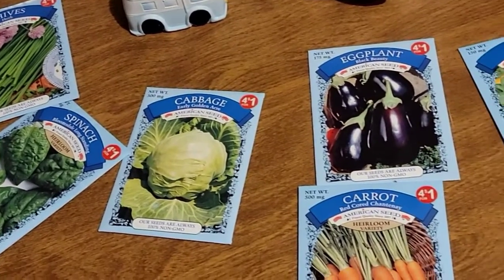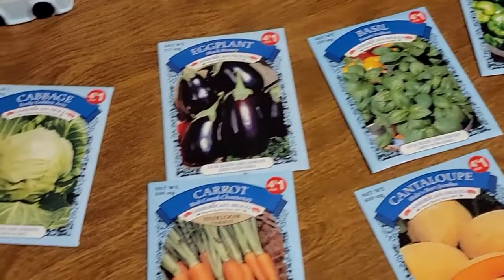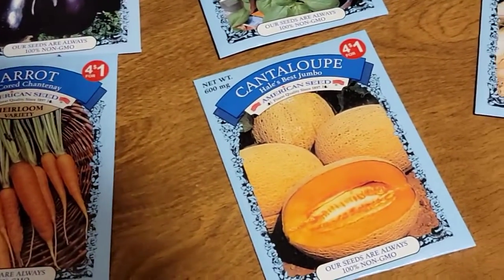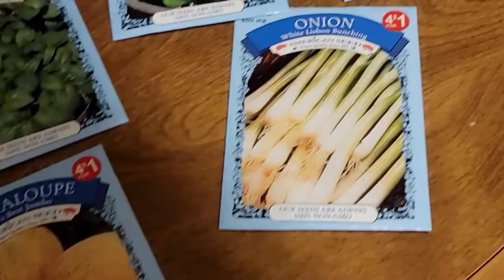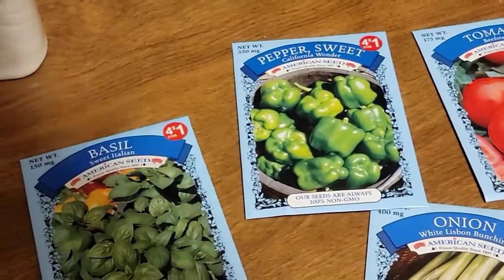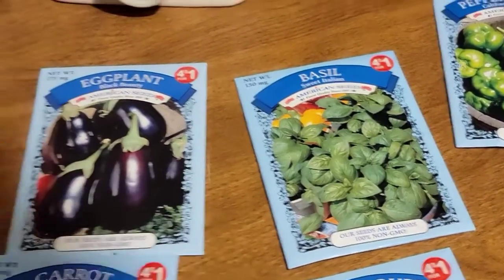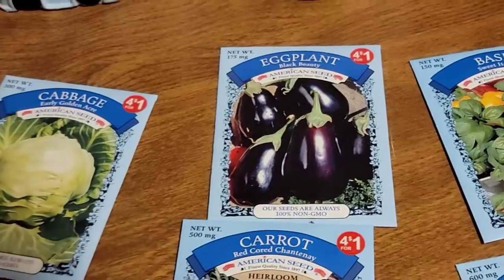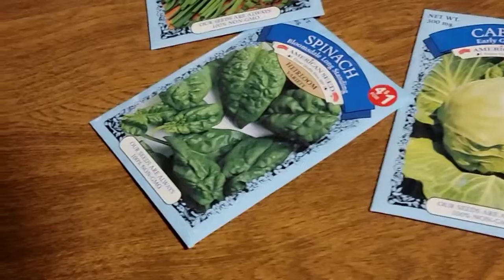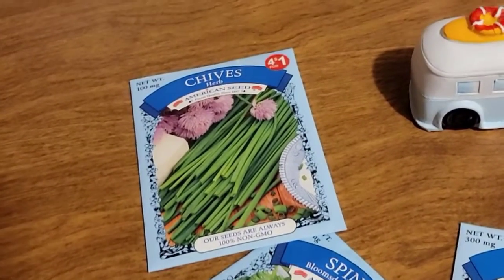The Dollar Tree has their gardening section up, so I picked up a few seeds. I have cantaloupe, onions, tomatoes, bell peppers, basil, eggplant, carrots, cabbage, spinach, and some chard.